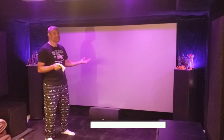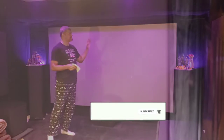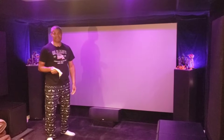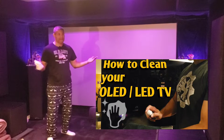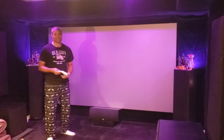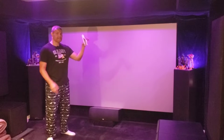It's hard to see dirt on a nice screen like this, but if you go in really close you can see there's some dust and lint on the screen. You definitely want to keep your TVs clean — I made a video about that — so why not clean your projection screen? I only do this maybe once every six months, depending on your environment.